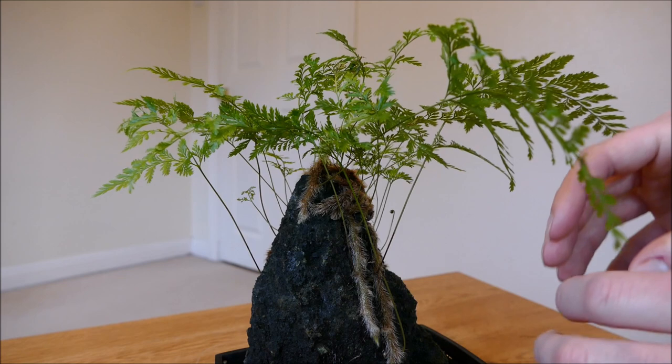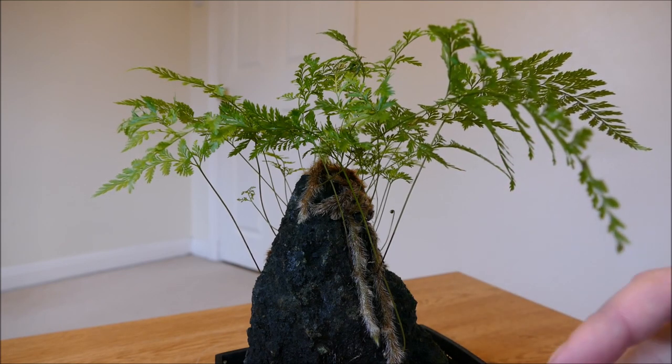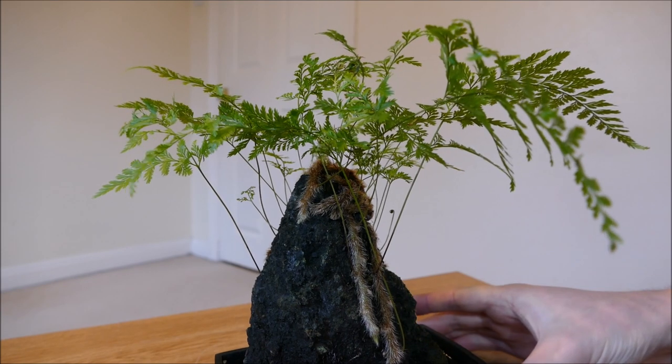Unlike other ferns that are stuck in one location, this fern can move around. If it finds a really good location, you can even allow the original section of the plant to die and keep growing on in the more suitable environment it has found.